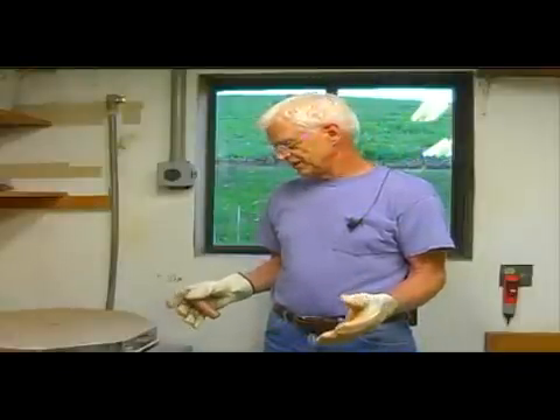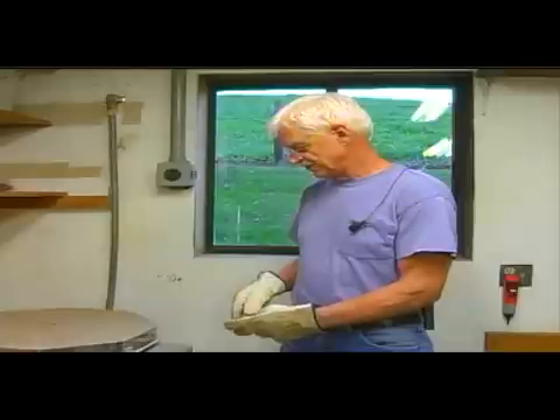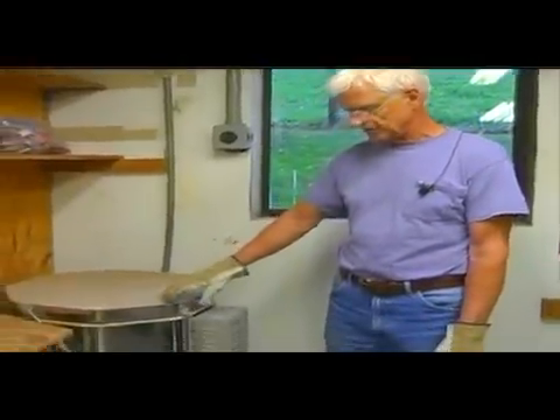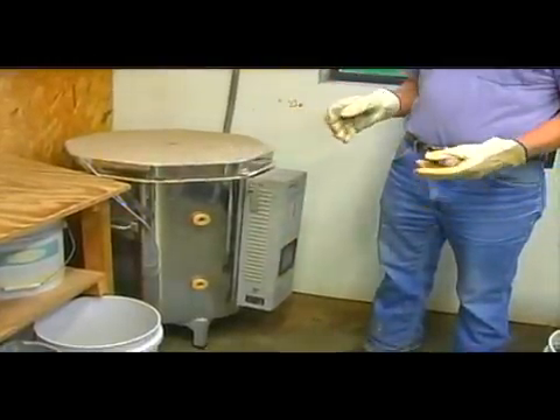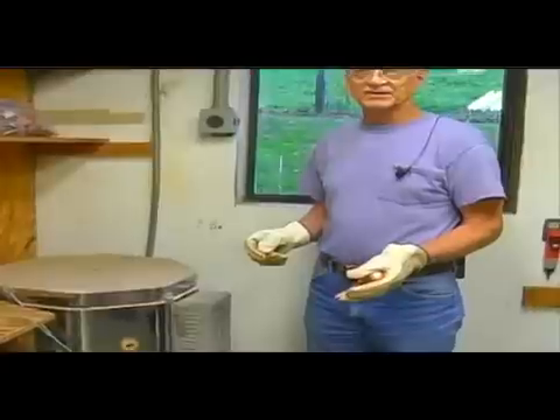We're back from the quarries, and we're going to show you some of the heat treating that we do with the Flint Ridge Flint. This is a kiln that I use. It holds about four buckets of flint, and the flint temperatures range from 400 to 600 degrees.